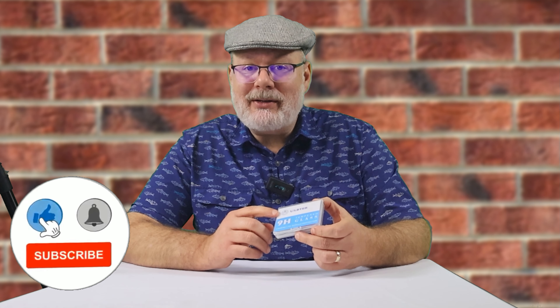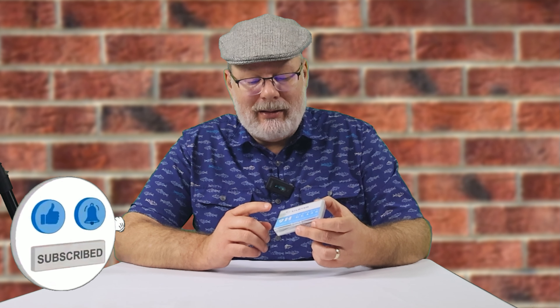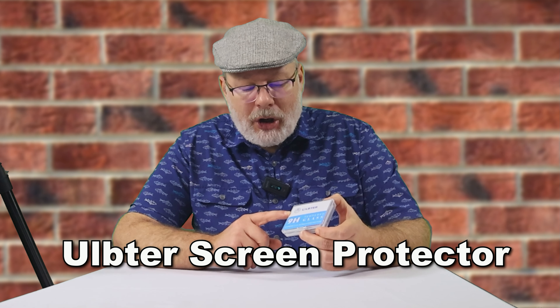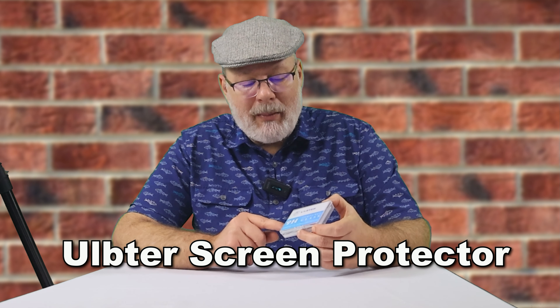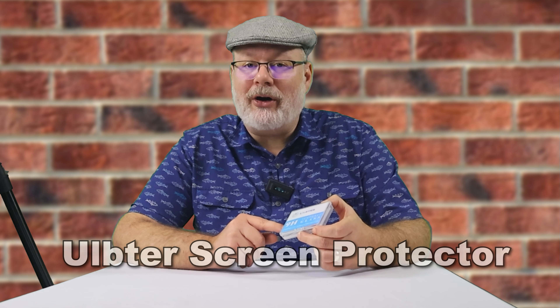Hi everybody, welcome back. I appreciate each and every one of you who watches my channel. Today we are going to unbox and attach to the EOS R10 from Canon the Alptor 9H tempered glass camera LCD screen protector.